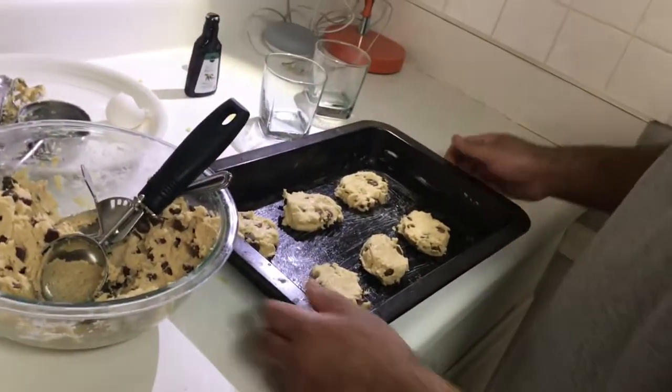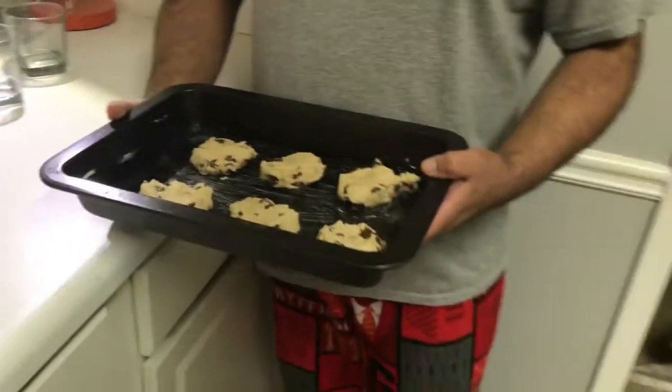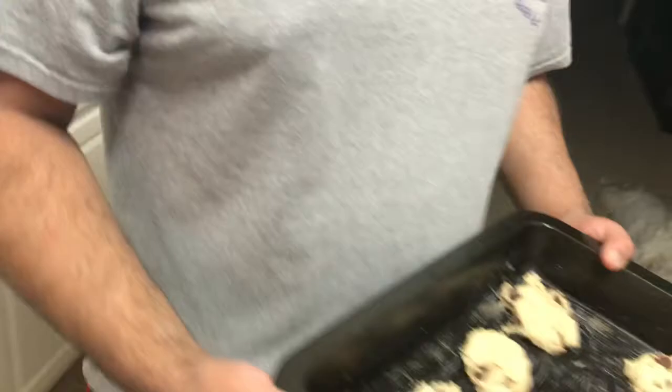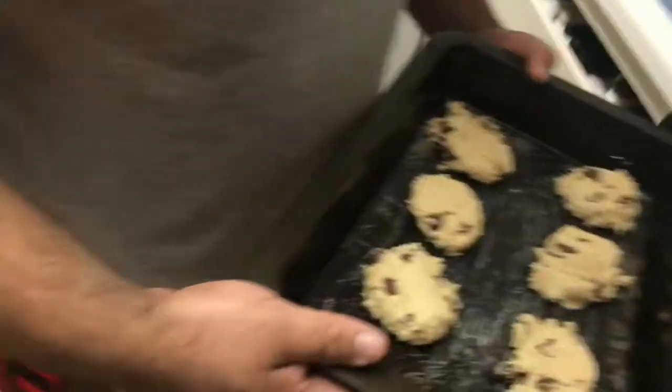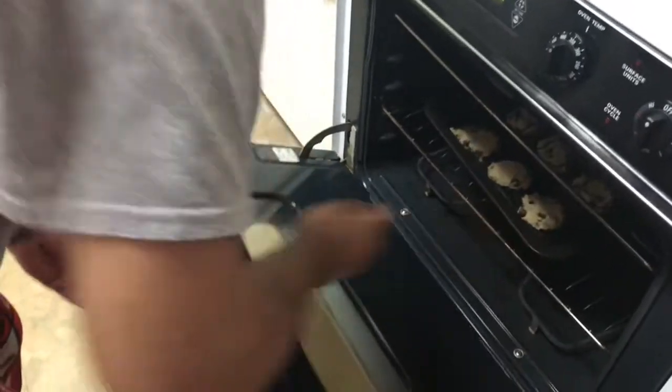Alright, so now we're going in the oven. How long? They go in the oven for — I wanna say it was like 10 minutes. I can still smell the motor. At what temperature? 350 degrees. 10 minutes at 350. Alright.